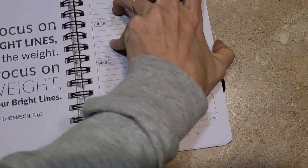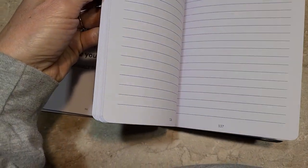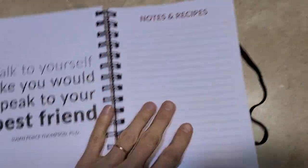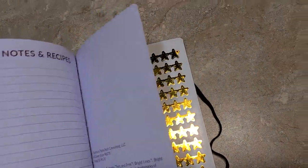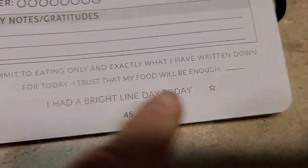Let me get back to the back. That is it — it's very simple. 'Talk to yourself like you would speak to your best friend.' Then the last few pages are just some notes. This is where you can write recipes, and then the gold star stickers that go at the bottom of every Bright Line day.